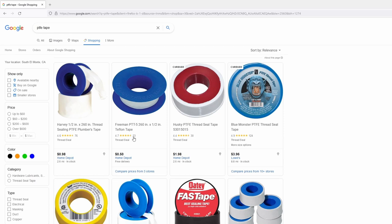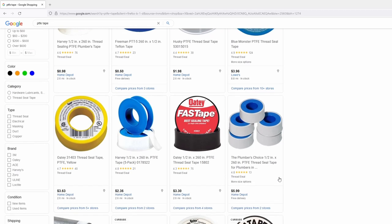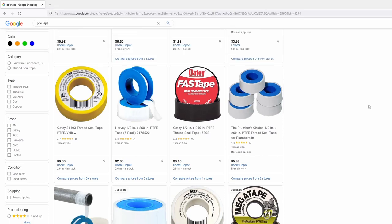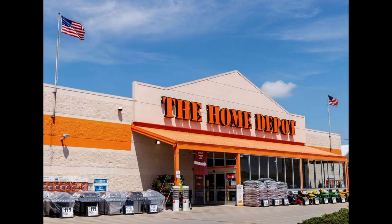I wasn't a fan of any of the mods listed so far, or didn't have the materials such as the waterproof Band-Aid to perform the Band-Aid wrap mod. However, I did really like the idea of wrapping stabilizer legs, so I went searching around my home and found PTFE tape, more commonly known as plumber's tape. Masking tape or regular tape don't work because they're too thick. You can find plumber's tape at a Home Depot or any local hardware store for about $1 to $3, depending on the brand and type.